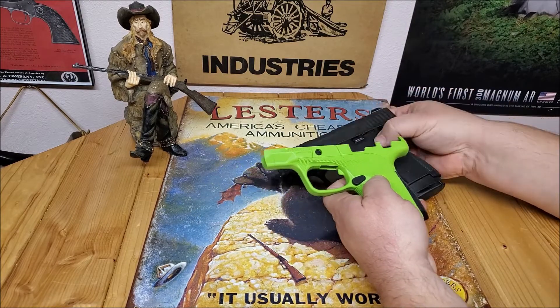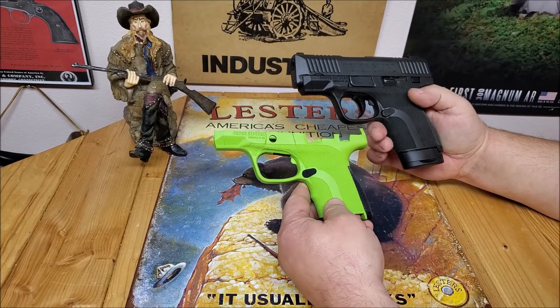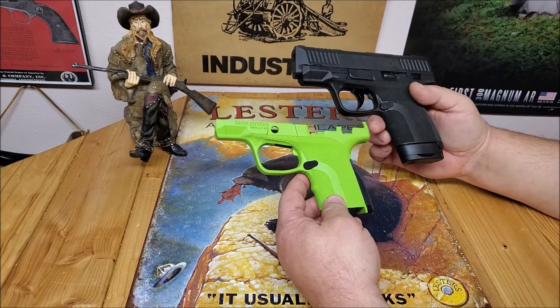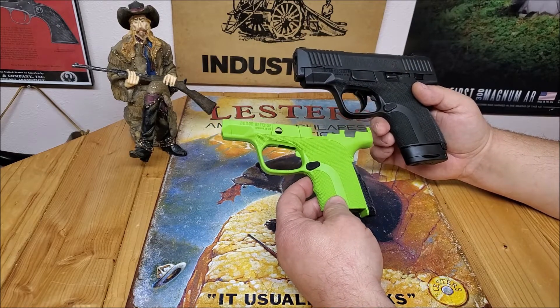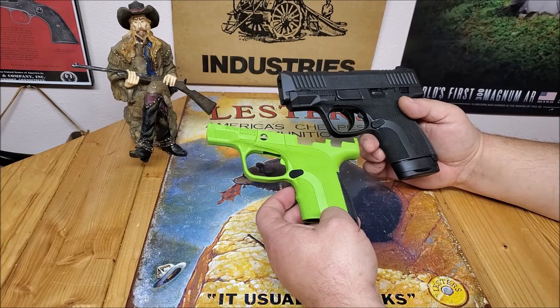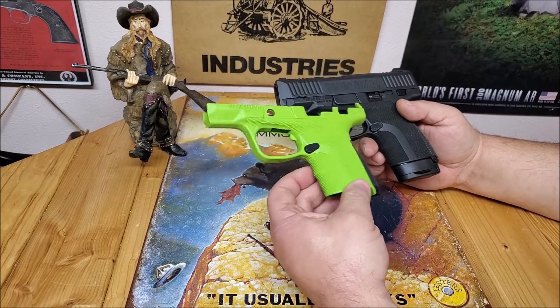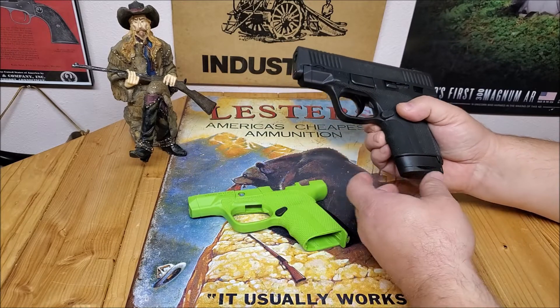We'll go ahead and get this swapped out and talk a little bit about the channel. I got this from Honor Defense — they were having a sale over the holiday for twelve dollars and fifty cents, plus another twelve fifty to ship, so for twenty-four dollars I got a replacement grip frame for my Honor Guard.